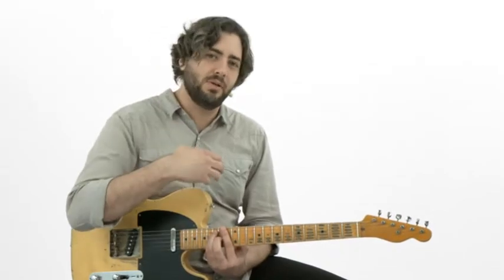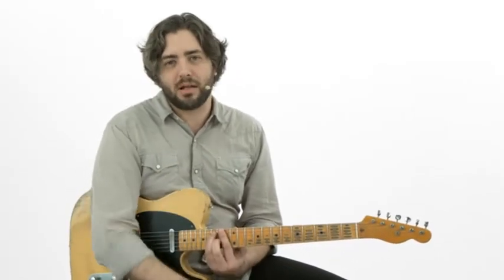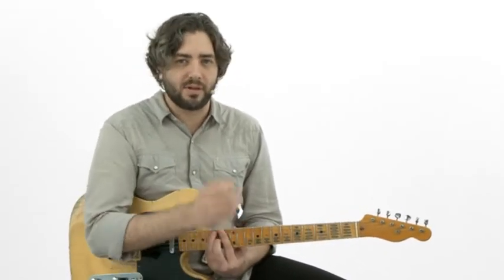Double stop solo, double stop solo. Bending solo, bending solo. And then we'll mix it all up and trade that way, combining everything all together. Alright, let's start with our rhythm play along now.